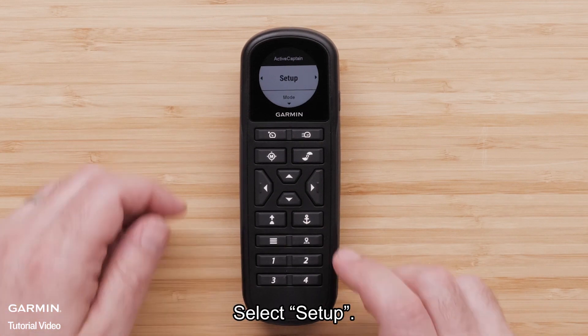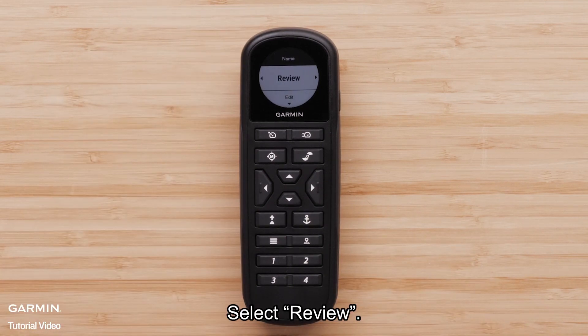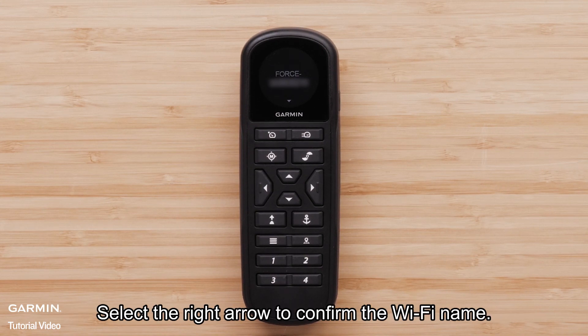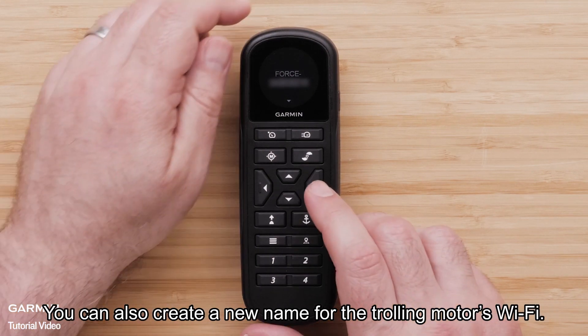Select Setup. Then, select Name. Select Review. A preset name will be displayed for the trolling motor's Wi-Fi. Select the right arrow to confirm the Wi-Fi name. You can also create a new name for the trolling motor's Wi-Fi.